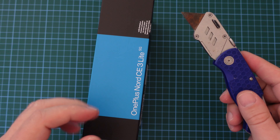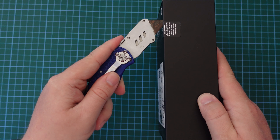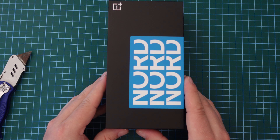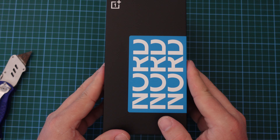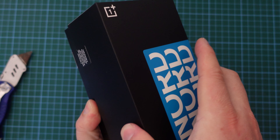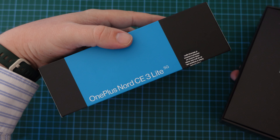First thing I'll do is take my JerryRigEverything knife, which now has a quite rusty blade on it. Maybe it's time to switch it around or actually change the blade, but we'll see. Once I've taken the two bits of strip off, you can see the Nord branding here and the OnePlus logo at the top left of the box. I'm going to pull this box open. There's nothing to indicate that this is a CE3 Lite, apart from on the side of the box, where the print has OnePlus Nord CE3 Lite.